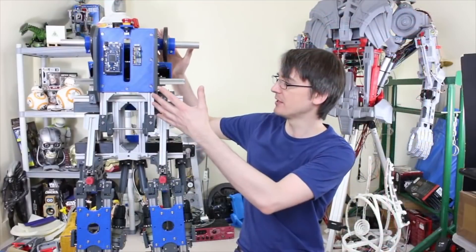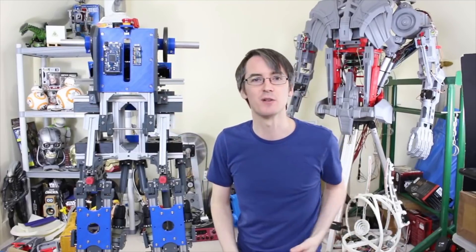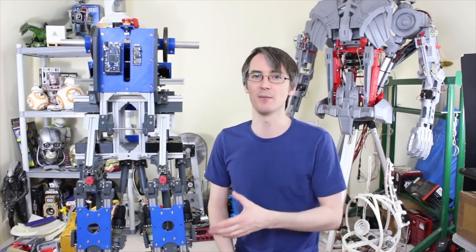We've got pretty much the body on here. There's another actuator that goes to tip the body backwards and forwards, and some other things we discussed last time. I've got some of the electronics installed and the actuators installed, so we're pretty much ready to wire this up and get it working.